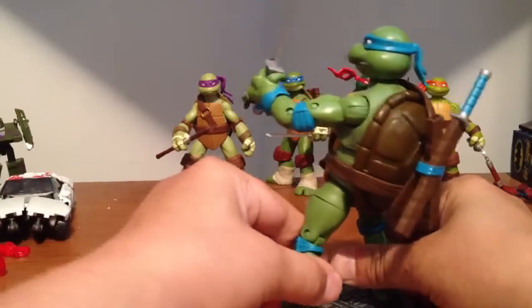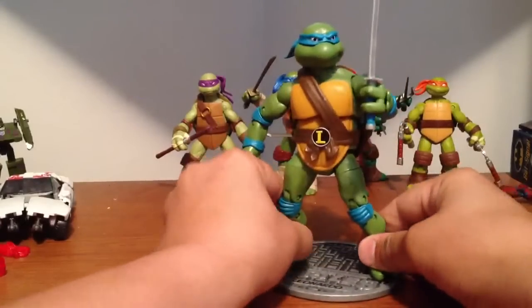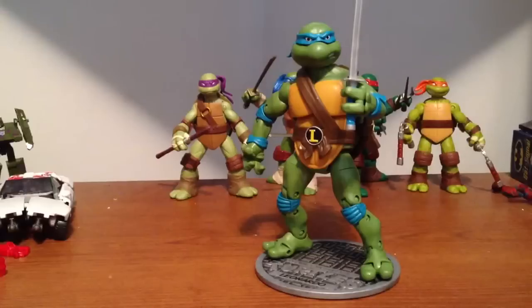But yeah, this is — I'm surprised with this figure. I didn't think they were this nice. This is a really nice figure. If you're looking to get a turtle, pick one of these bad boys up. I haven't seen them in retail — this is from my comic store, so I don't know if they're coming to retail or if you can only order them. Check your local comic shop and see what's up. Take it easy.